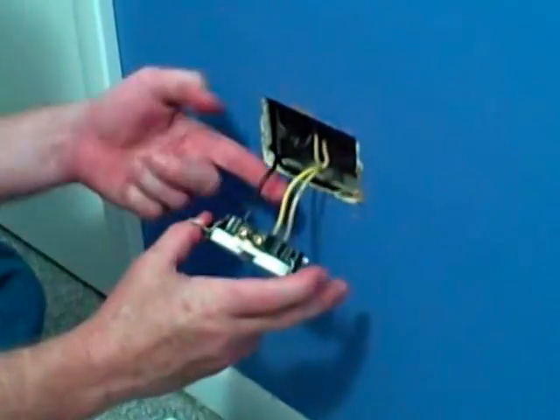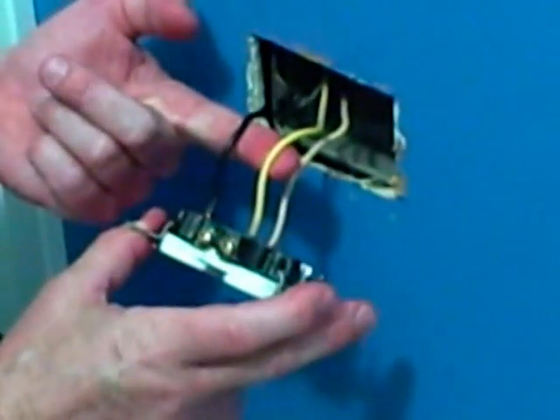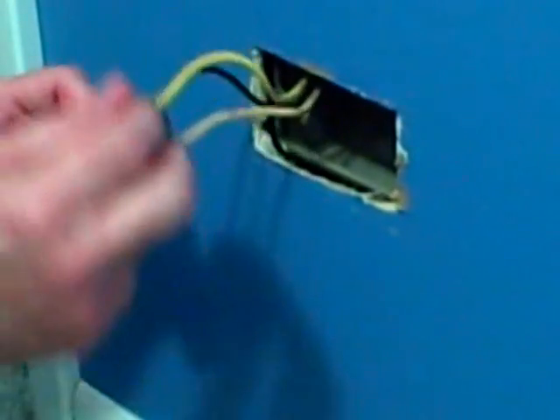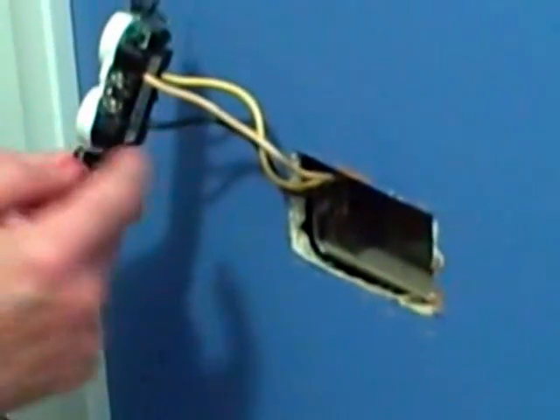We have two hot wires coming into the outlet, and we've broken the tab between the two brass screws. And on the opposite side, on the silver side, we've got the neutral connected there.